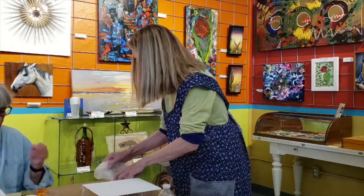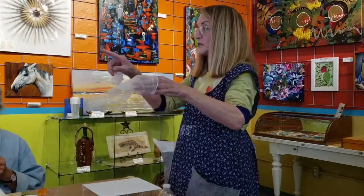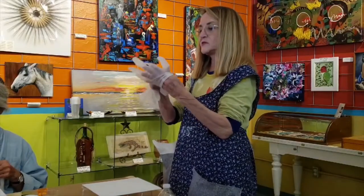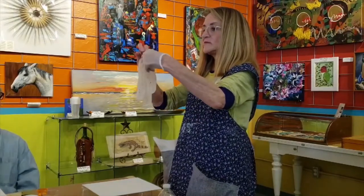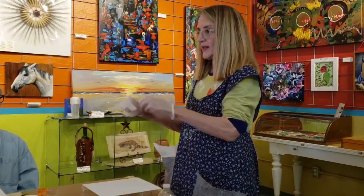First of all, we've got two pairs of gloves. If you guys are eating, keep eating, and we can put the gloves on later. So I'm going to put these gloves on because I'm going to lay the background of the painting down.